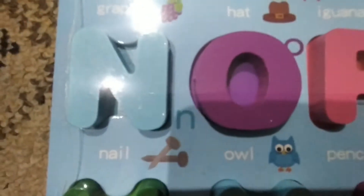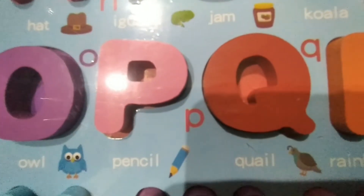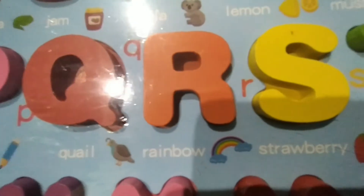N — Nail. O — Owl. P — Pencil. Q — Quill. R — Rainbow. S — Strawberry.